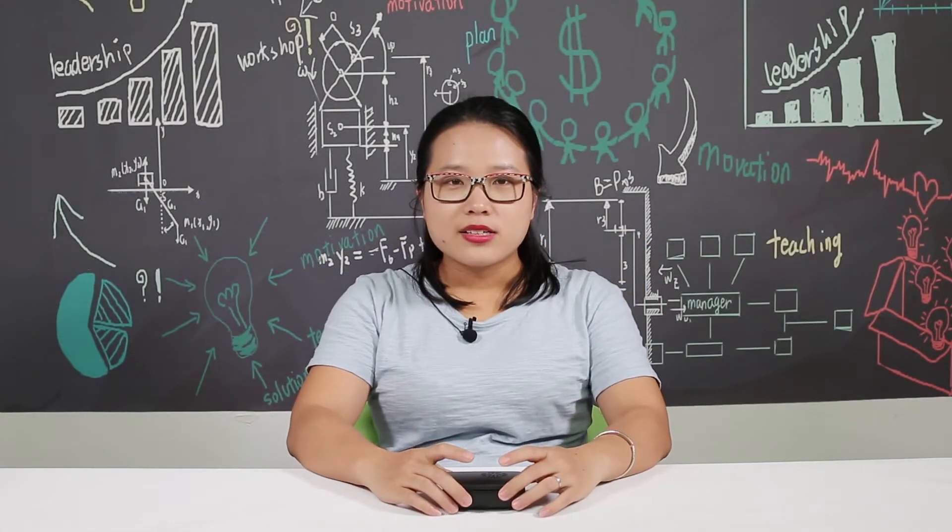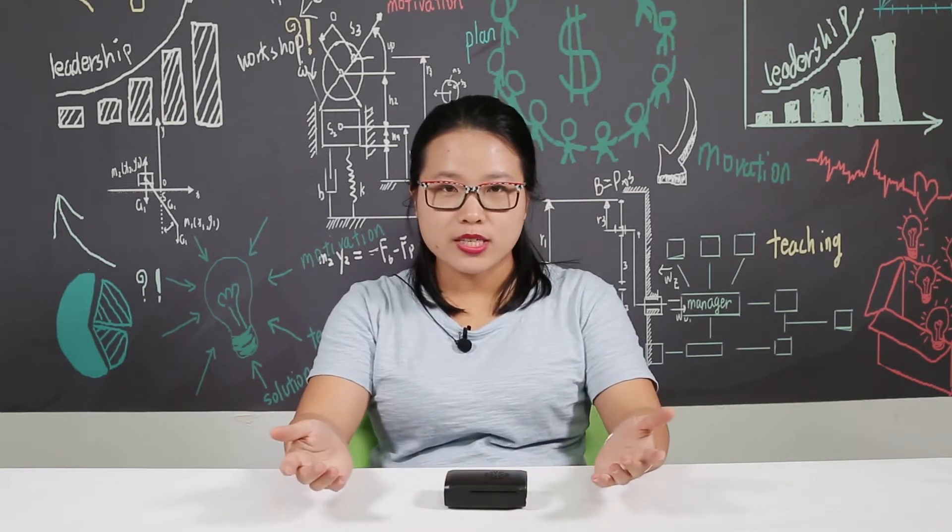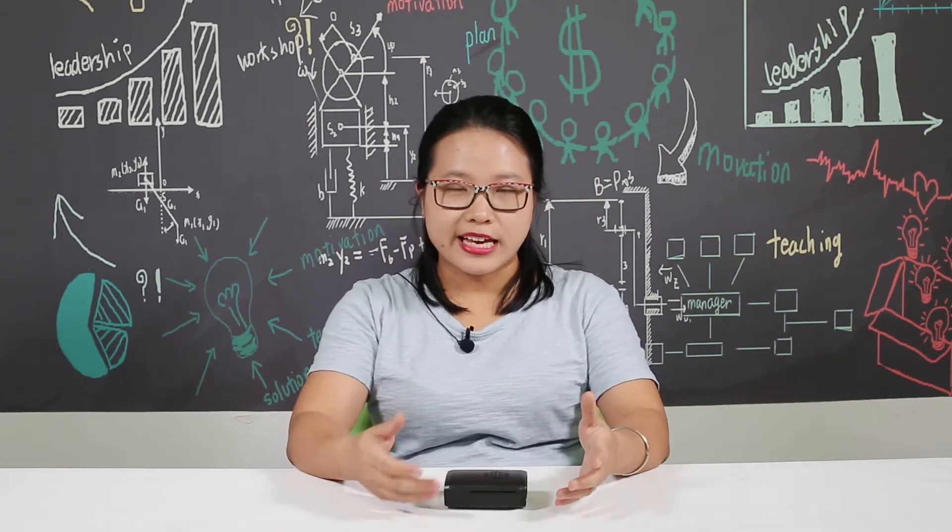Hi, Samantha here. Since the Raspberry Pi is very pricey and exposes many pins and ports, we need to protect it with a case.